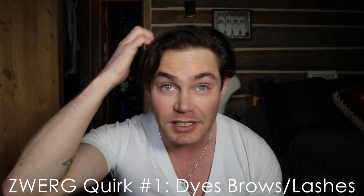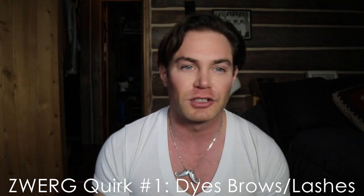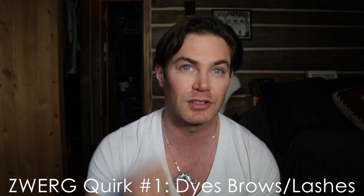I dye my eyebrows and eyelashes, even when I'm blonde. But as you can see — thank you Jessica Ricker — she dyed my hair dark and it looks great. And I'm going to dye the eyebrows and eyelashes to match. My natural eyebrows and eyelashes are even lighter than this; there's still a bit of dye in there.